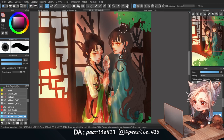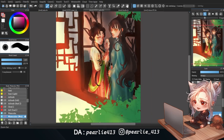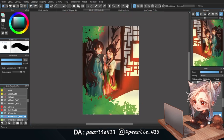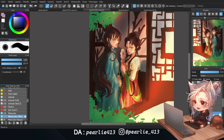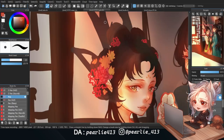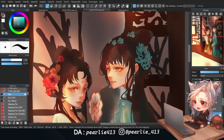I start by blocking out the shadow with a darker version of the hair color while keeping in mind where the light would hit. After that, I'm using an overlay layer to add some color to the overall brown hair — I'm using red and greenish blue since they are the primary colors of the dresses. After cleaning up the edges, I decided to paint the hair accessories instead.